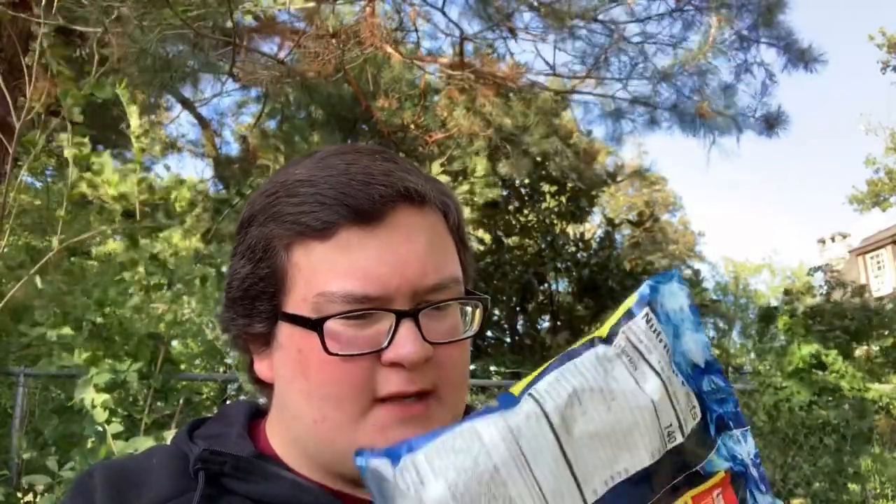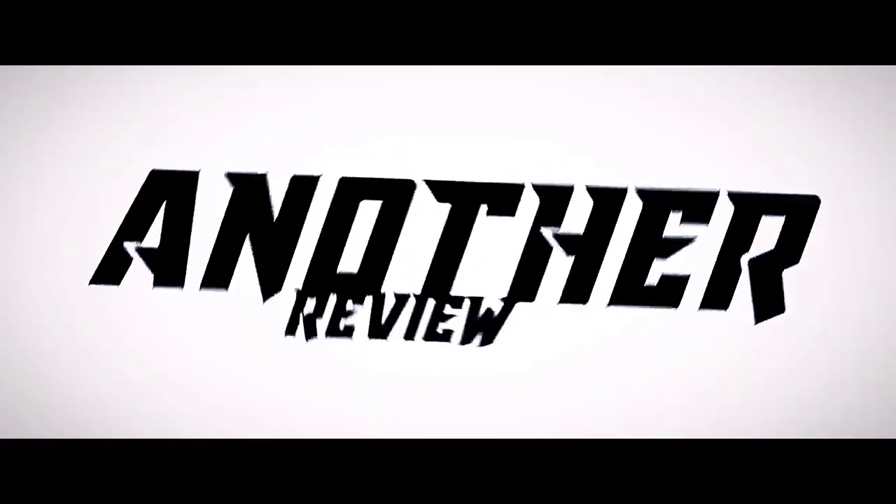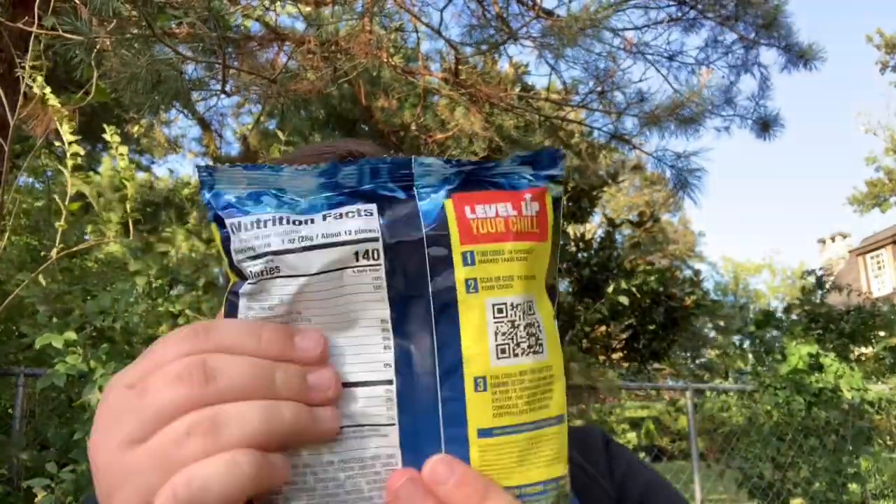How do you review a bag of chips? How do you pour this in a glass? Hello everybody, my name is Dr. Conquest. Welcome back to another review. I got today the Takis Blue Heat. Been looking for these for a while and I found them.